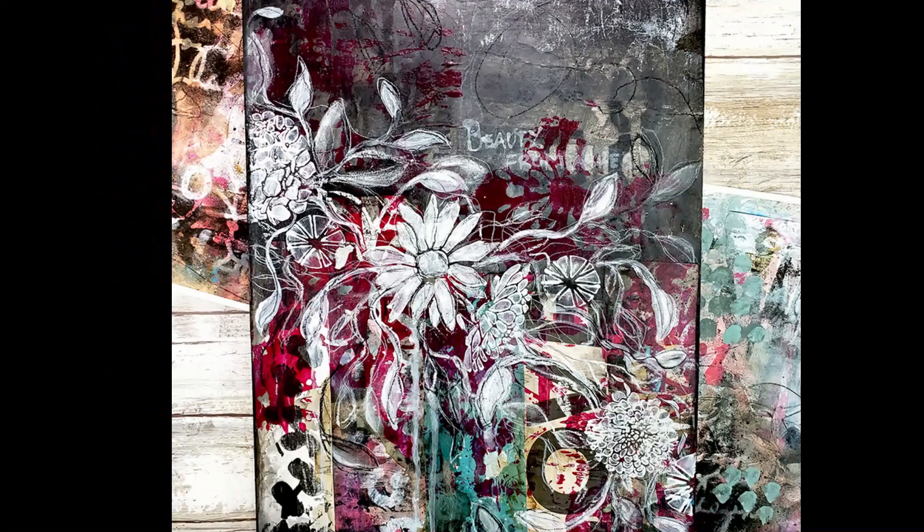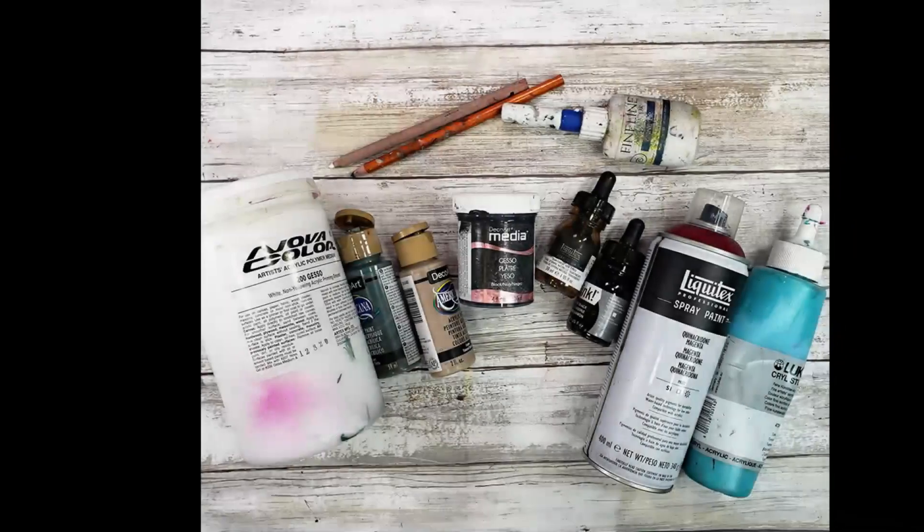Well hello my friends, it's Shawn Petit and welcome back to my YouTube channel. Look at this grungy goodness!